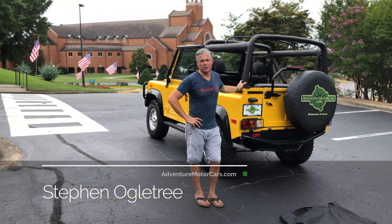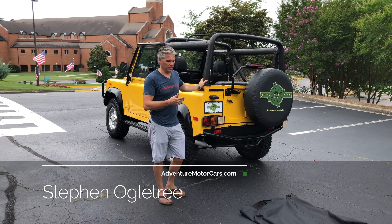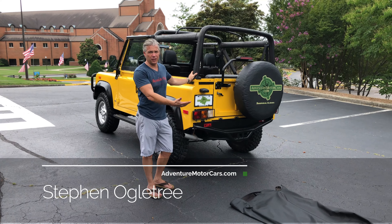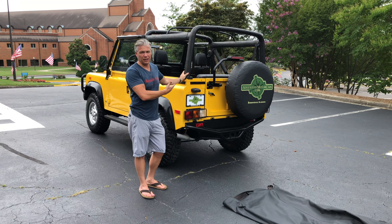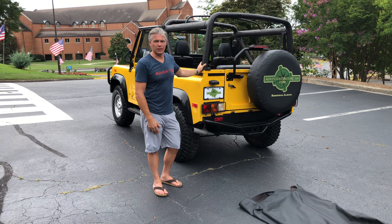Hello Adventure Motor Cars followers. Thank you for following our YouTube channel and subscribing to us. Today we're going to do the opposite of our last video — we're actually going to put the soft top and windows on the 1994 AA Yellow Defender. By the way, happy 4th of July to everybody coming up this weekend.